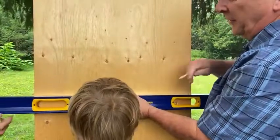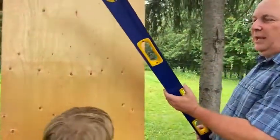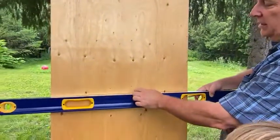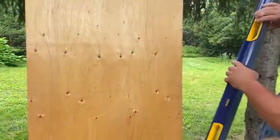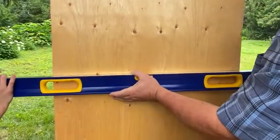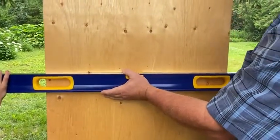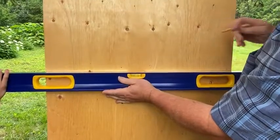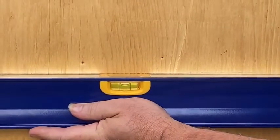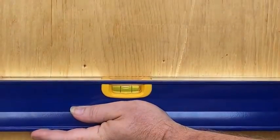Very good. And one of the ways that you can test whether or not a level is in fact level is — we've already done this from one side — so all we're going to do is flip it over and put it up to that straight line that we just drew. And you can see that the bubble is in fact still in the middle, which means that this level is in fact level.